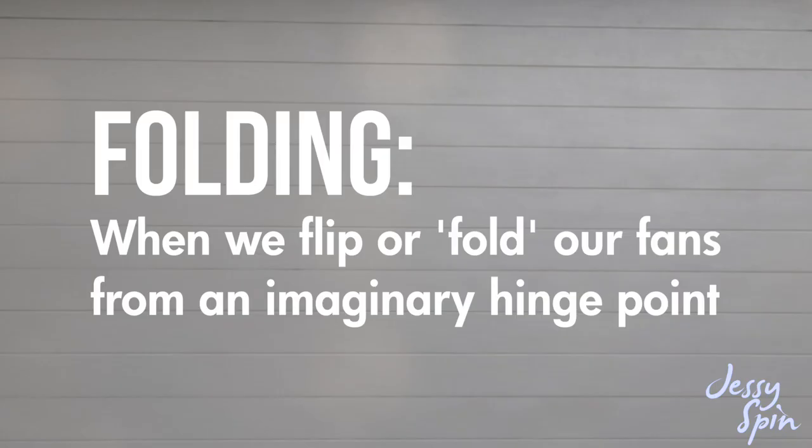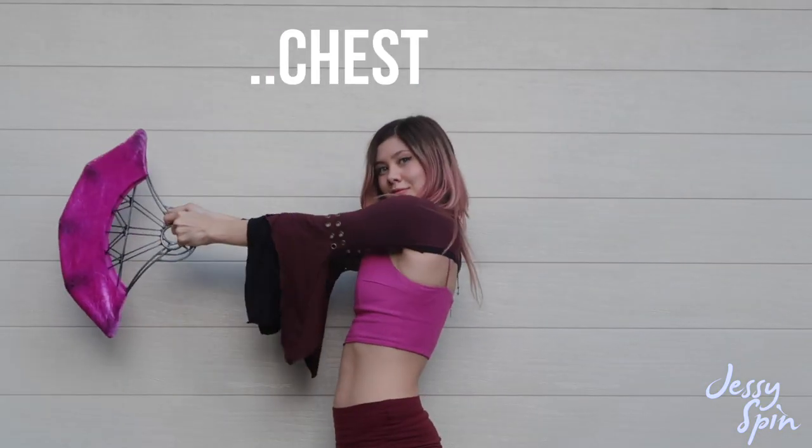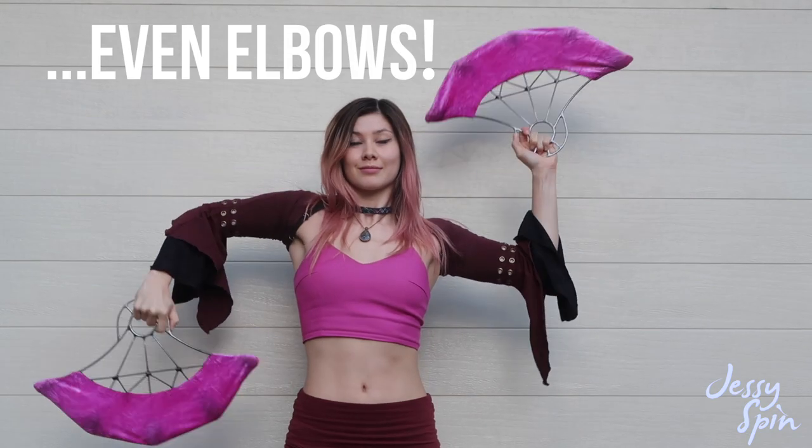Folding is where we flip or fold our fans from an imaginary hinge point. For example, I might fold from my end wicks, maybe my chest, my elbows — you get the idea.